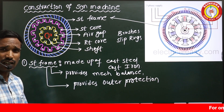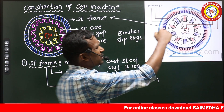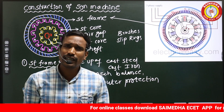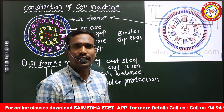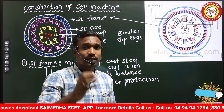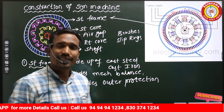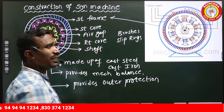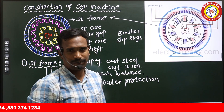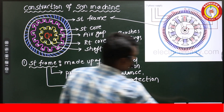Generally there is no need for laminations in the stator frame. The stator core and rotor core are laminated because they carry the flux, which may induce losses like hysteresis and eddy current losses — that's why they need laminations. But the stator frame does not require laminations.